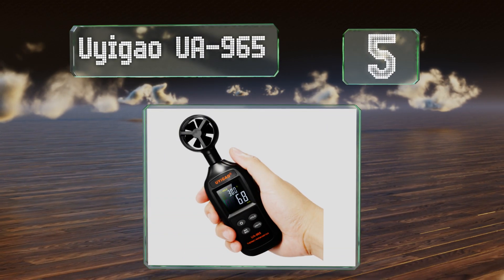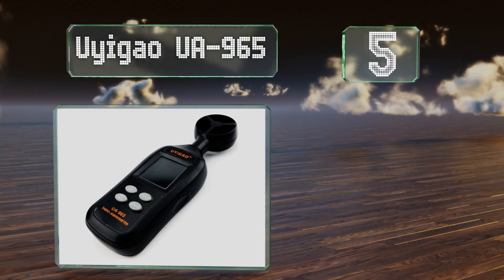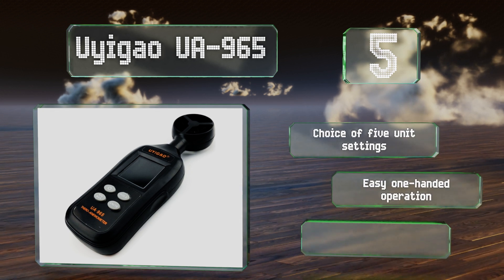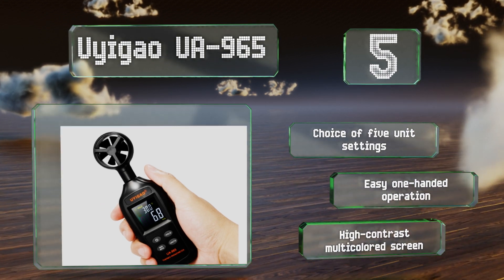Halfway up our list at number five, an inexpensive addition to any sailor's, drone operator's, or pilot's tool bag, the Yi Gao UA 965 may look a bit like a toy but in this case looks are deceiving. It features an internal memory that stores your past readings and a cool blue backlight for nighttime use.